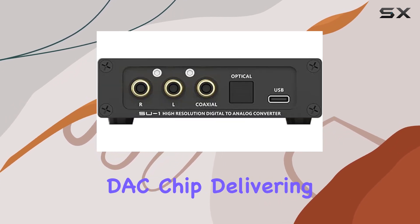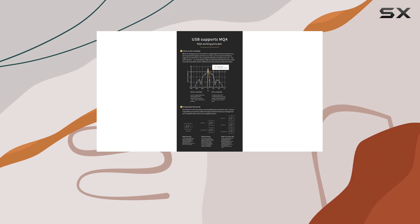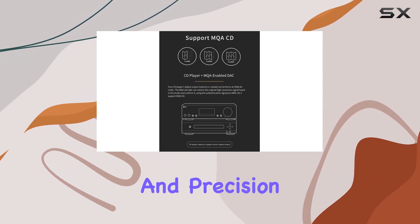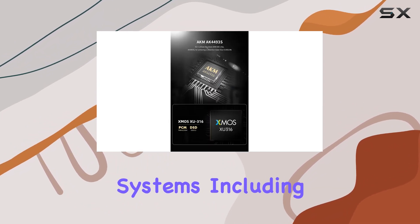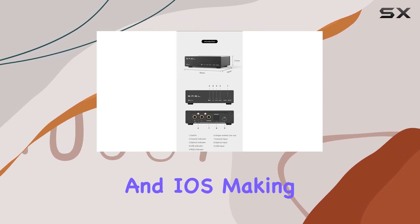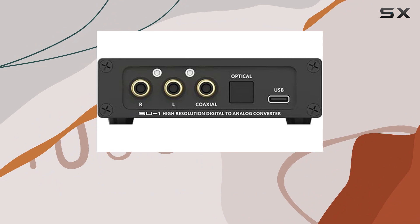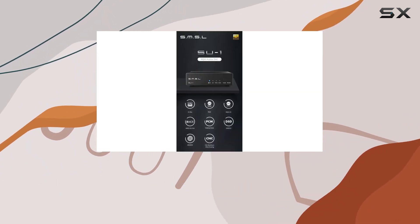The AK4493S DAC chip delivers an astonishingly low distortion rate of 0.00013%, meaning you can expect unparalleled audio clarity and precision. USB compatibility spans across various operating systems including Windows, Mac, Linux, Android, and iOS, making it a versatile choice for audiophiles.